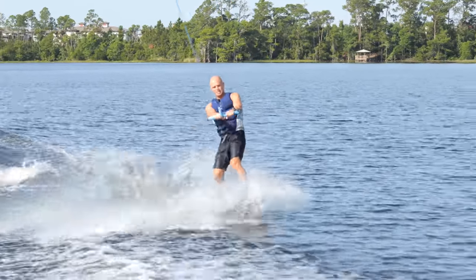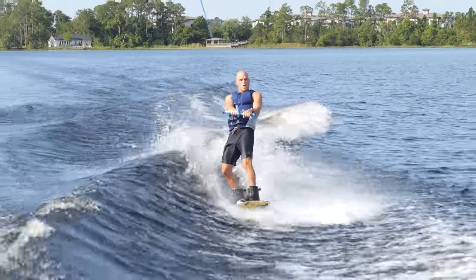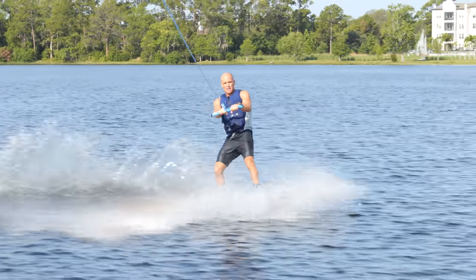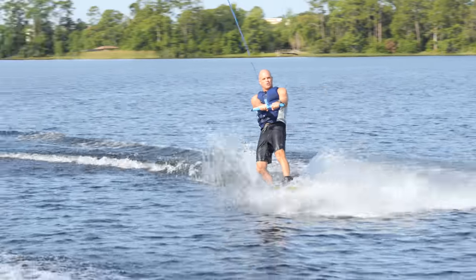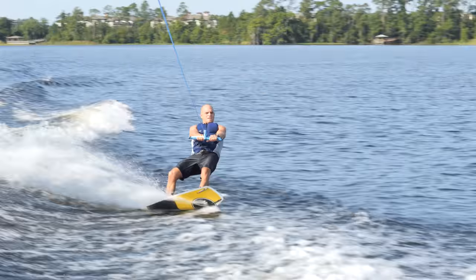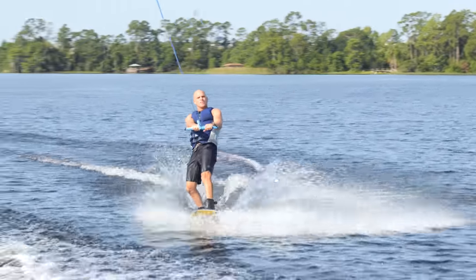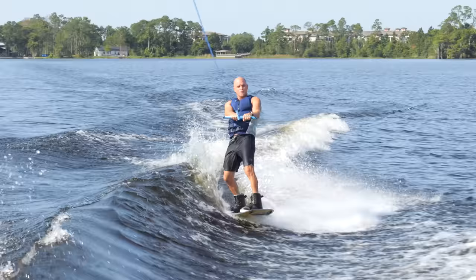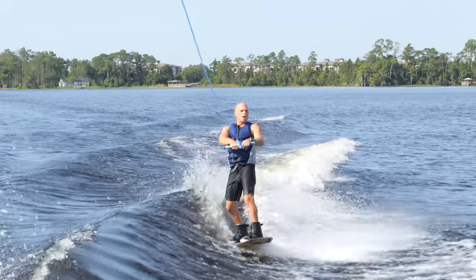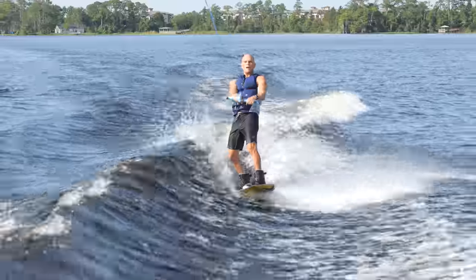You can do an ollie just standing still, but the way I like people to learn it is to actually cut outside the wake for two reasons. One, I'm going to generate speed — the faster I go, the more snap I'm going to get. But it also gets me away from the direct pull. Back here, the rope is pulling more directly, so I can cut out and the rope just kind of lets up a little bit. So I'm going to do the ollie outside the wake, away from the direct pull.